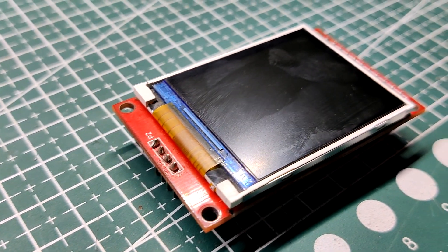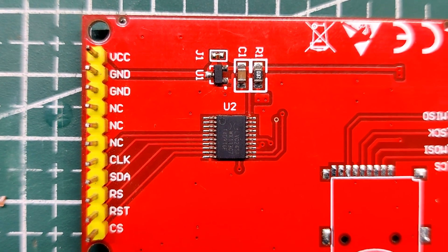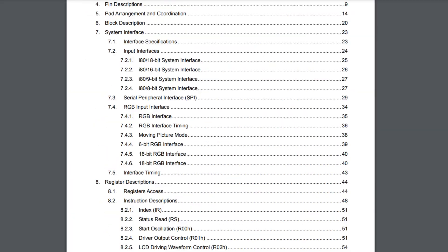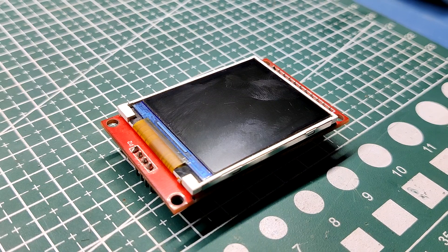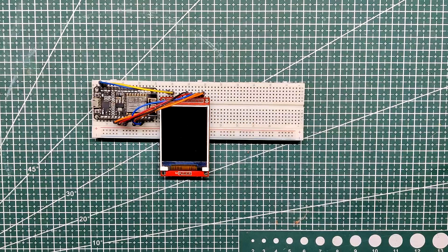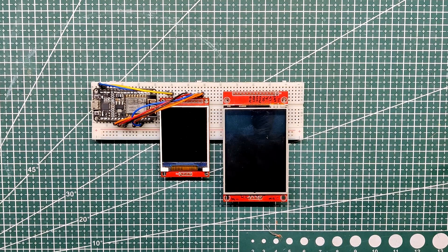We are using a 2-inch TFT display powered by the ILI9225 driver IC, which is used for controlling small to medium-sized TFT LCDs. It supports resolutions up to 176 by 220 pixels and 18-bit color depth. However, this display's very low refresh rate makes it unsuitable for animations; for GIFs or video without stuttering, the ILI9341 or a similar LCD would be a better choice.